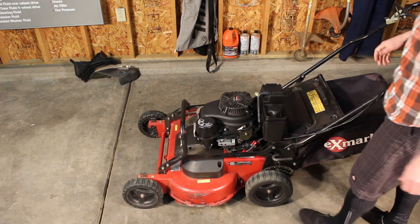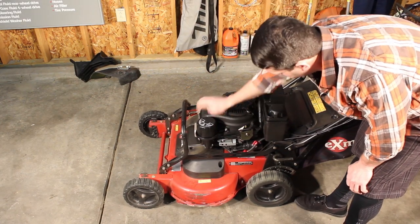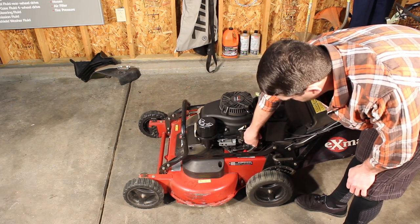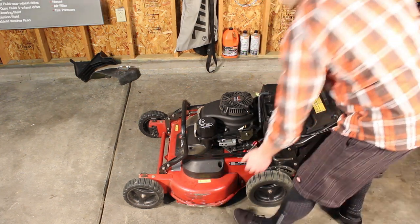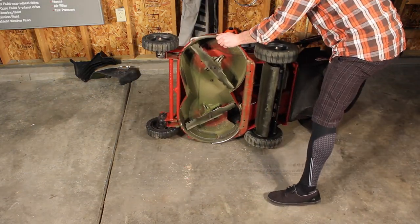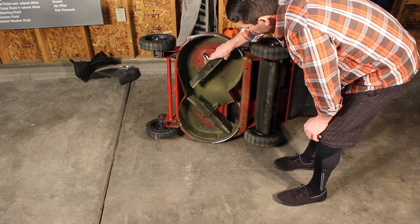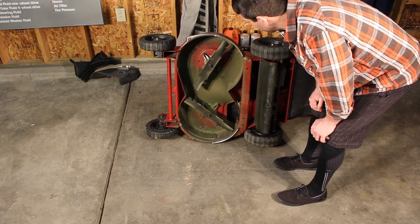Operation-wise, there's really not a whole lot to it: kill switch, choke and throttle control, air filter, inline petcock, fuel filter, oil filter. Everything's easily accessible for maintenance. When you flip it up and check out the bottom, these are timed blades, so if you take your blades off to sharpen them, make sure you put them back on the right way — or else they're going to hit in the middle, get destroyed, and you're going to be out even more money.